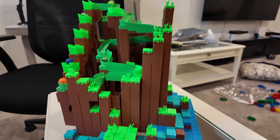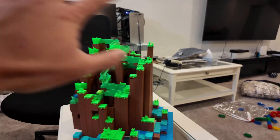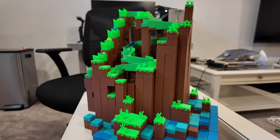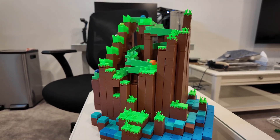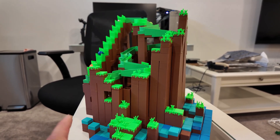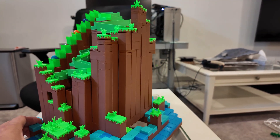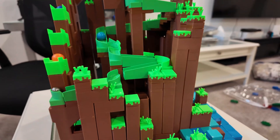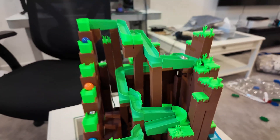This is fully customizable — you can make it bigger, taller, or in different colors, which is pretty awesome. I'll leave a link in the description to where I found this model on Maker World. Let me know what you guys think, and thank you for watching — I'll see you in the next video.